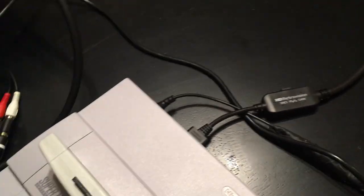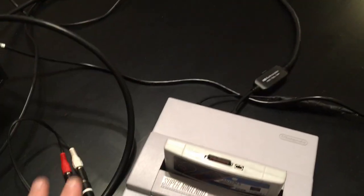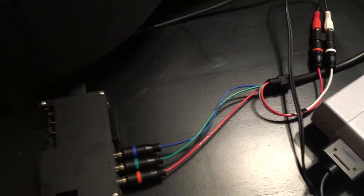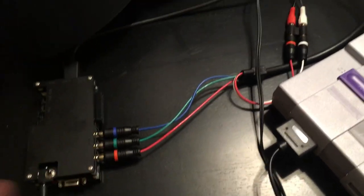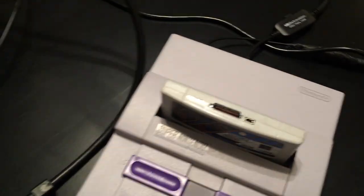The HD RetroVision cable takes the RGB signal out of the SNES S1 chip — which is a 240p 15kHz signal — and converts it into a component video signal without modifying it in any way. It's basically a phase shift, and if done correctly there's no signal loss, no lag, nothing. HD RetroVision is really well known for this. So I have this component video cable coming out of my Super Nintendo.